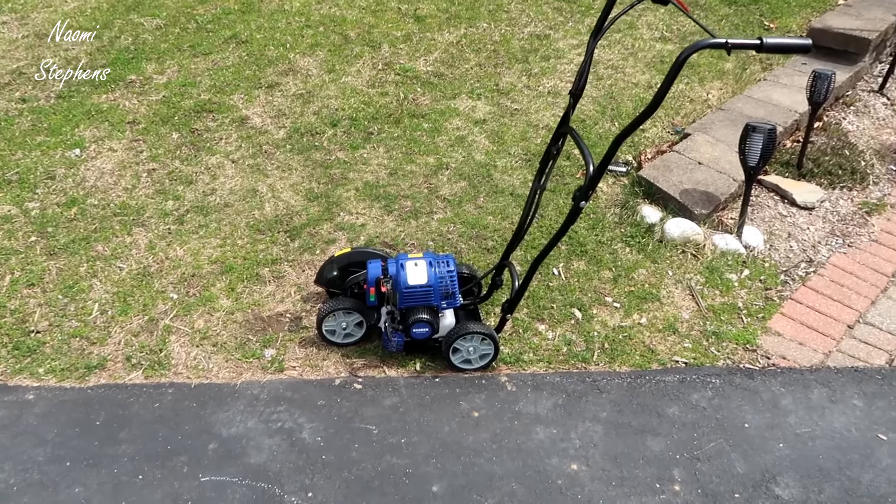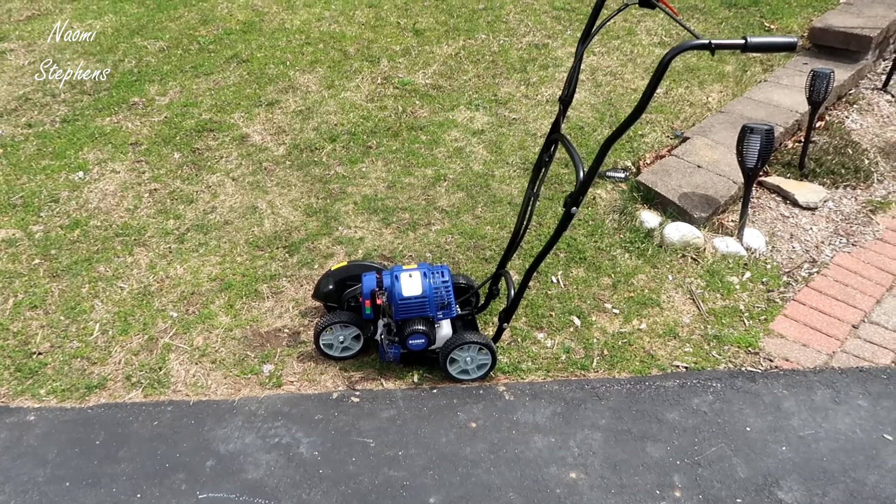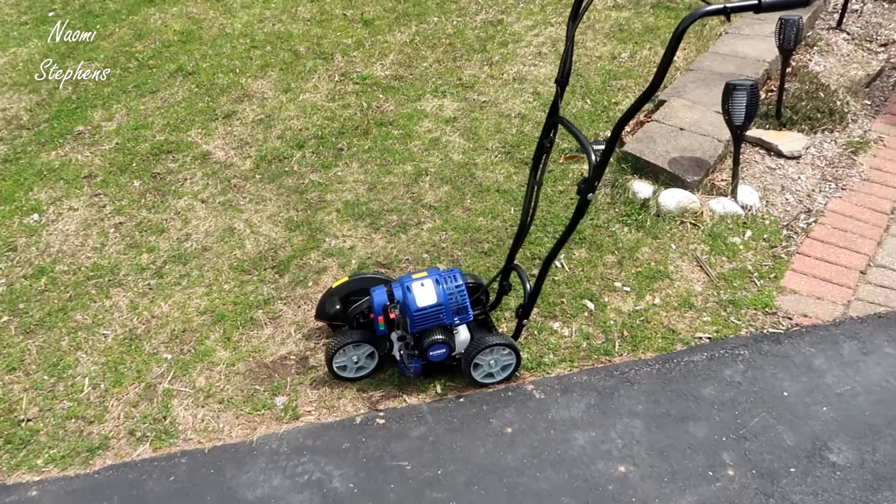Hey, what's going on guys? Today we're actually going to be doing a demo and review of the Wild Badger edger. In this video I'll just kind of walk you through the setup of this and then we'll do a little demo of the edger.